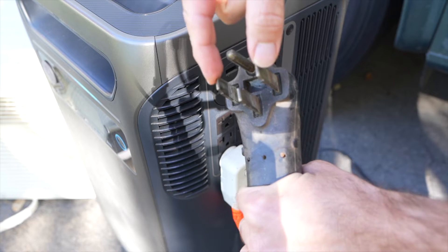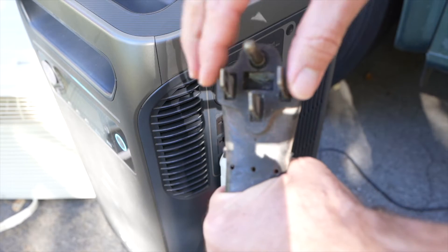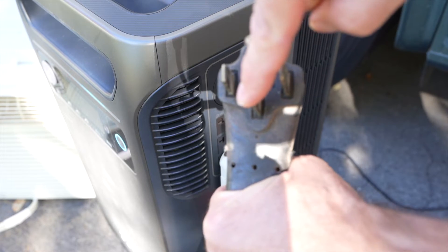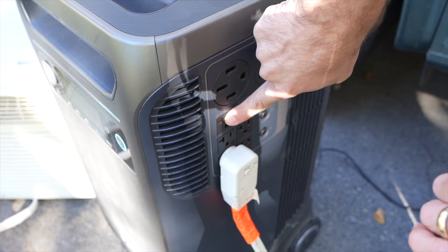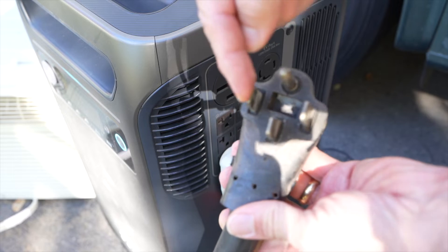Each leg is 120 volts at a maximum of 25 amps. So you're talking about 3,000 watts per leg — this is the ground and this is the neutral — and depending on how the 120-volt outlets are wired in, it's probably going over that 3,000-watt power output on one leg.